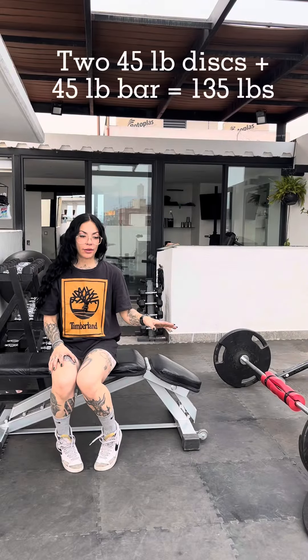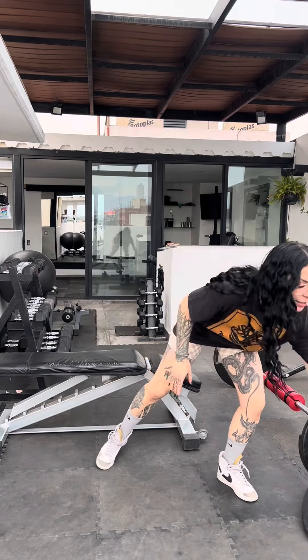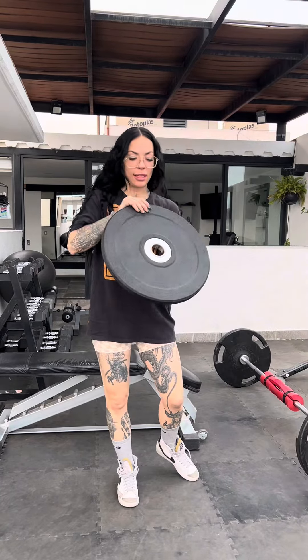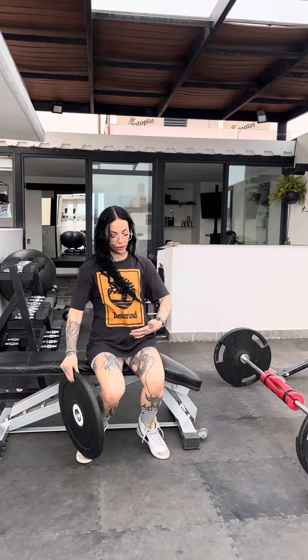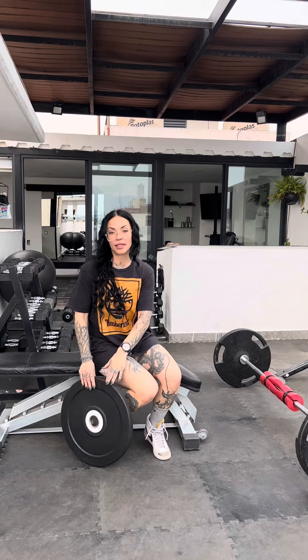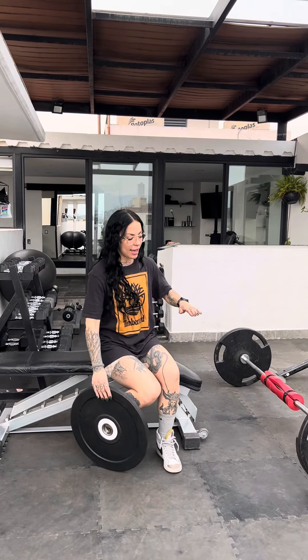These discs weigh 45 pounds each, making this barbell hip thrust 135 pounds in total. If you're not ready for that much weight, you'll want to use bumper discs like these — they're lighter and made of plastic. These standard discs are 45 pounds and are tall enough to get the bar up off the ground. With bumper plates you can go from 10, 15, 25, 35 up to 45 pounds, which lifts the bar high enough that you can still get under it without having to lift so much weight.